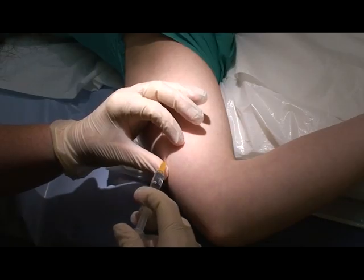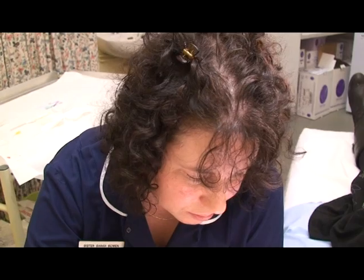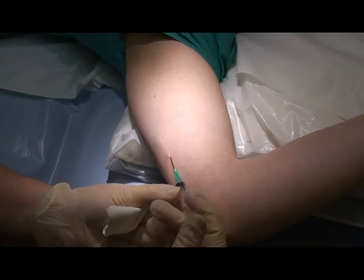To ensure the procedure is pain-free, the skin is numbed with plenty of local anaesthetic. The local anaesthetic follows the line where the implant is to be placed.